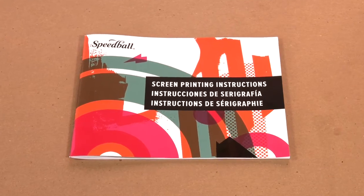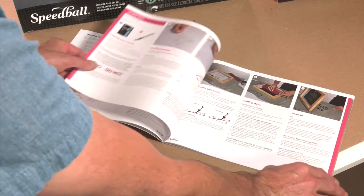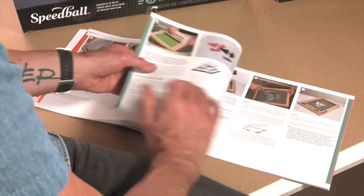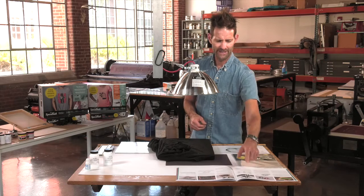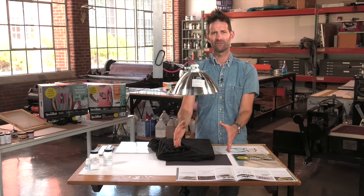One great resource is the Speedball screen printing booklet that has all the instructions for all three of these processes. So if you have a question, please refer to those — they have great images and really easy, simple directions. And within this pamphlet, you'll see that there is a guideline, depending on how big your screen is, how far away your light should be from your screen when you expose it.